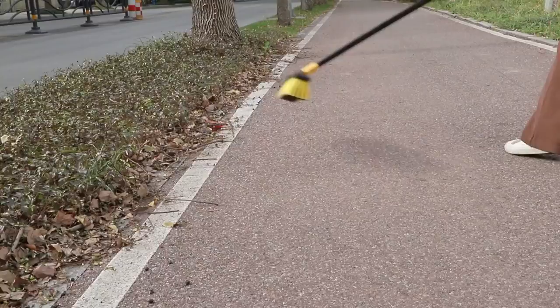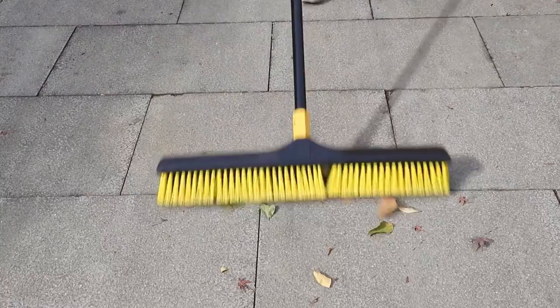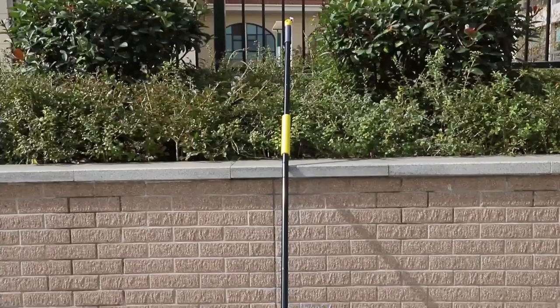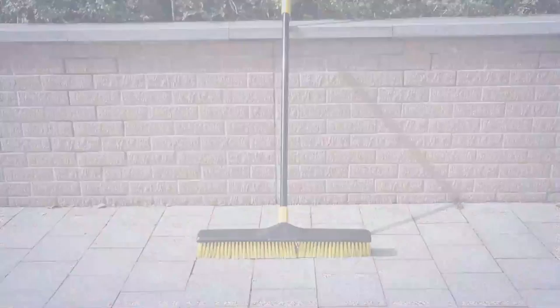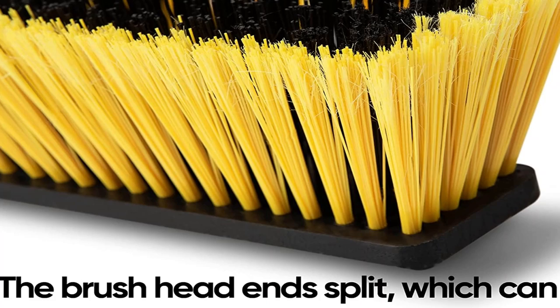It has rubber bristles designed to attract pet hair much better than other materials. The rake-style head is ideal for removing fur from thick carpets and rugs — something that isn't really possible with other broom types designed for hard surfaces. We also like that this broom has a telescopic handle which adjusts to accommodate family members of all heights. The rubber broom doubles as a squeegee, so you can use the same tool for cleaning windows and shower doors.